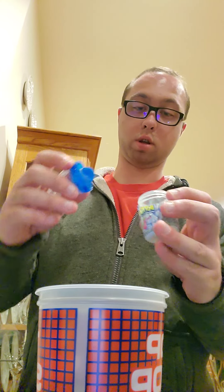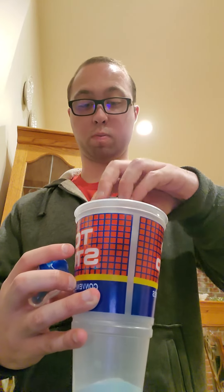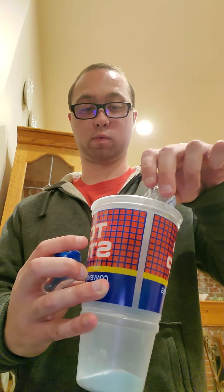Unscrew this. I'm going to put the powder in. Pull the powder in. Gatorade — actually, you're going to get Sprite. Get Sprite.